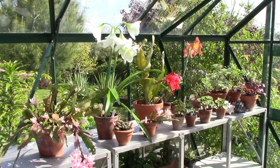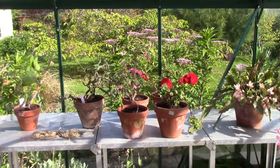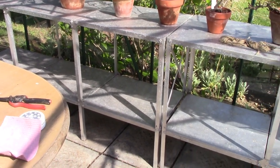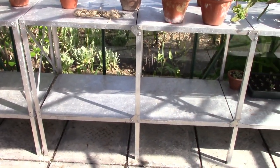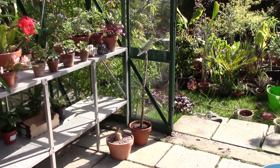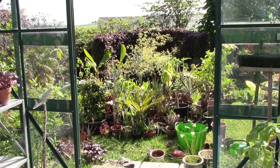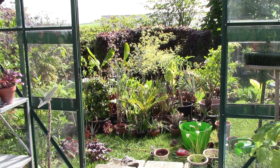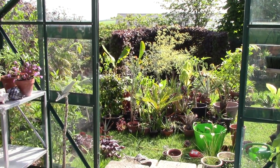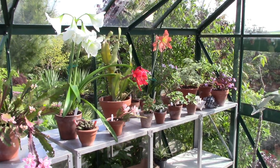Welcome back to my greenhouse. As you can see, it looks like a thief has been in and stolen all my plants — there's practically nothing in here. The reason is it's the spring clean: the point where I take everything outside, clean the glass, and take down the bubble wrap. When the greenhouse is all ready I move some of the plants back in. The coming-back-in stage is slightly underway and I've just moved in a couple of things.